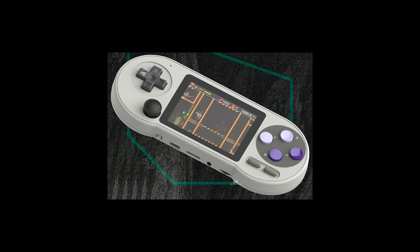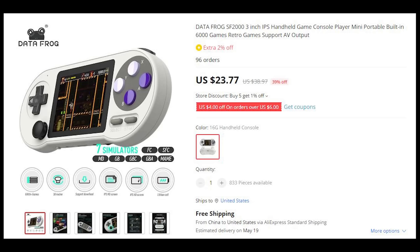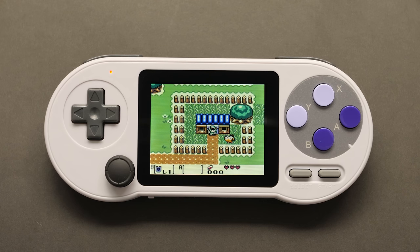Recently, I came across a post about a super cheap device that had a ton of hype. You mean to tell me that I can get a handheld that on paper claims it can emulate NES, Super Nintendo, Genesis, and all of the Game Boy systems up to the Advance for less than $20 with free shipping? Take my money.